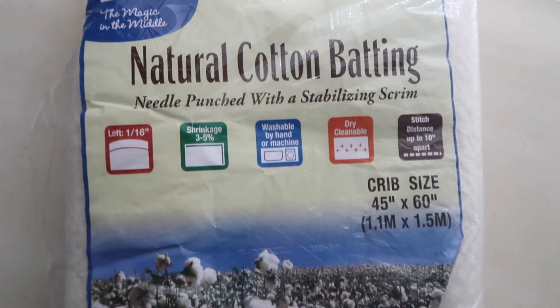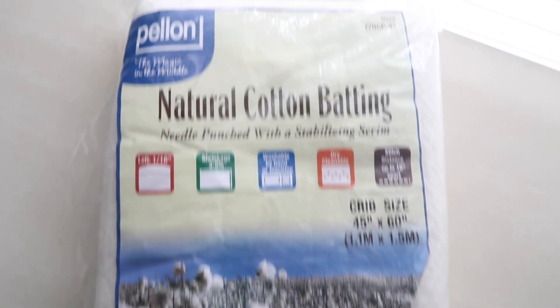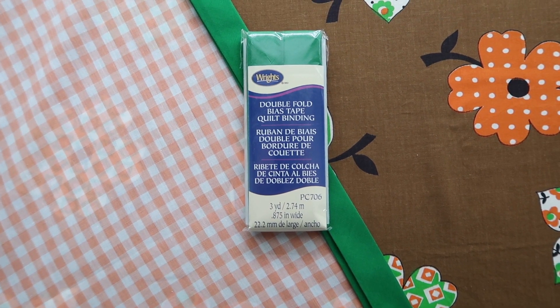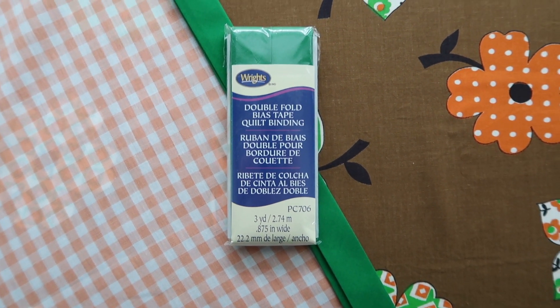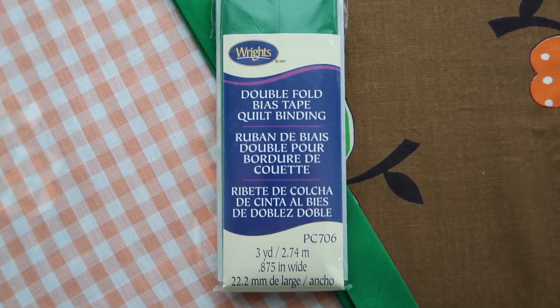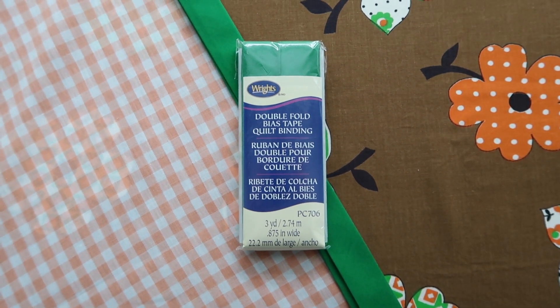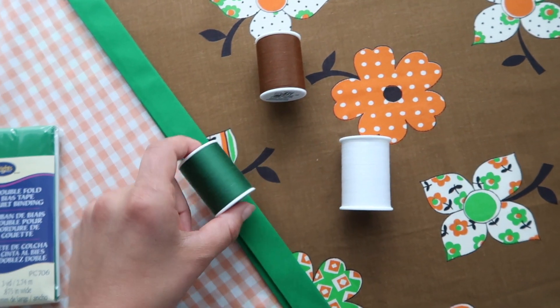We also have this orange and white cotton gingham that I think matches nicely, and that's going for the back of the quilt. We need some batting — I bought a crib-size piece of natural cotton batting, though you could use polyester if you prefer. I picked up some binding to match the green in the project; it's not a perfect match but close enough. I got double-fold because that's what the store had, so I'll convert it to single-fold bias binding later in the video. I also picked up some thread — some I had on hand, some I bought at the store.